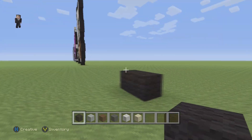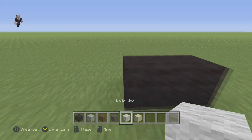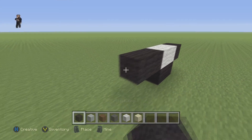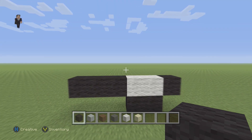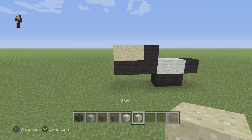We're gonna begin with two blocks of black wool, one and two. Then after those two black wools we're gonna place two white wools, then one black on the right and three blacks on the left. Make sure you guys have this so far — pause it if you need to. Now we're gonna place one black wool and then right here two sand blocks.